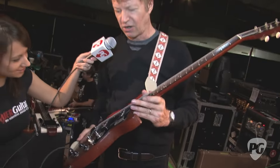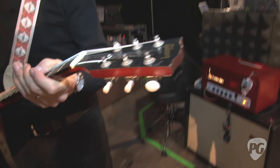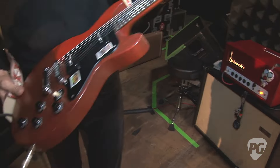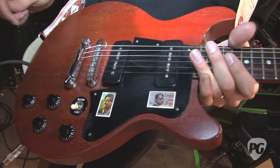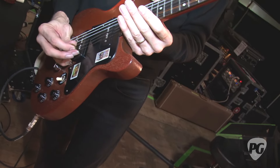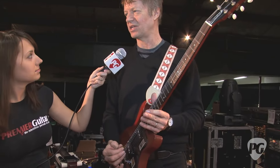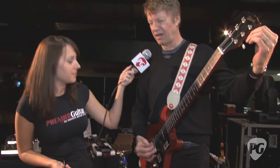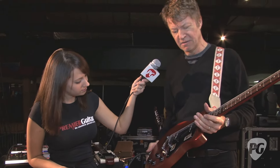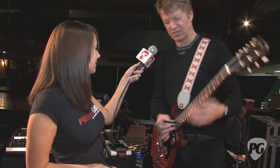This is a faded Les Paul double cutaway with P90s that Jeff Tweedy gave me when I joined the band — he'd gotten it from Gibson for some very small amount. It's a guitar I play in open tuning: G, G, D, G, G, D. Usually I tune them a little out of tune. I play it on Kingpin, and on a song called I Might from the new album. I play it with a bottleneck.